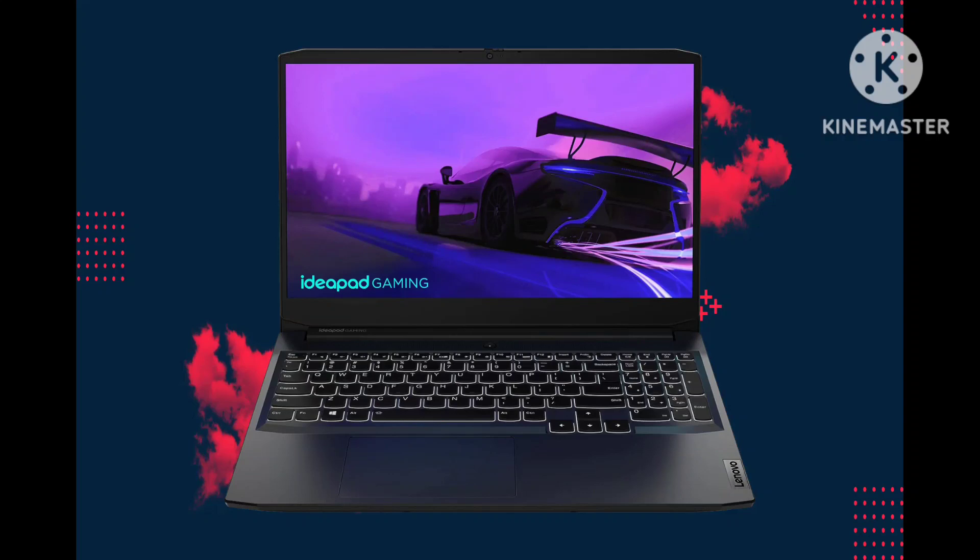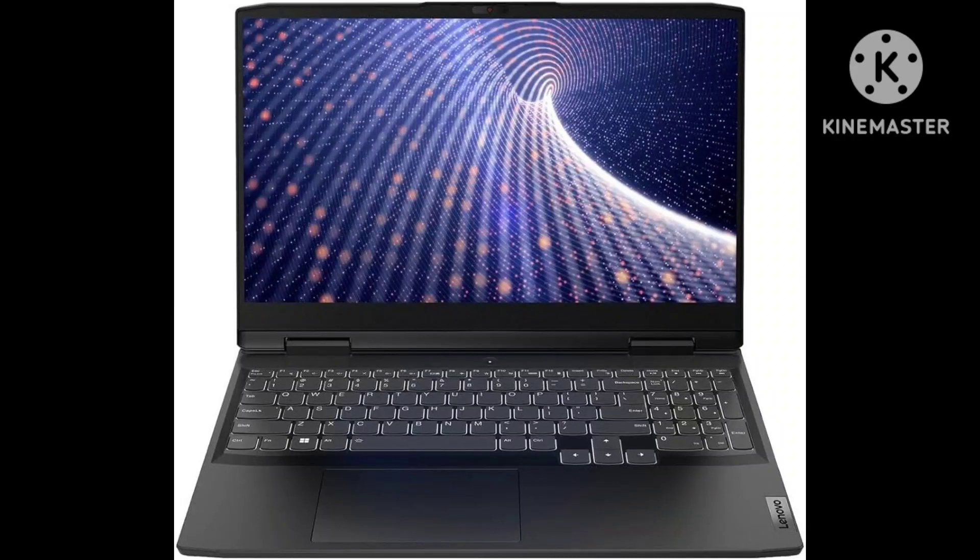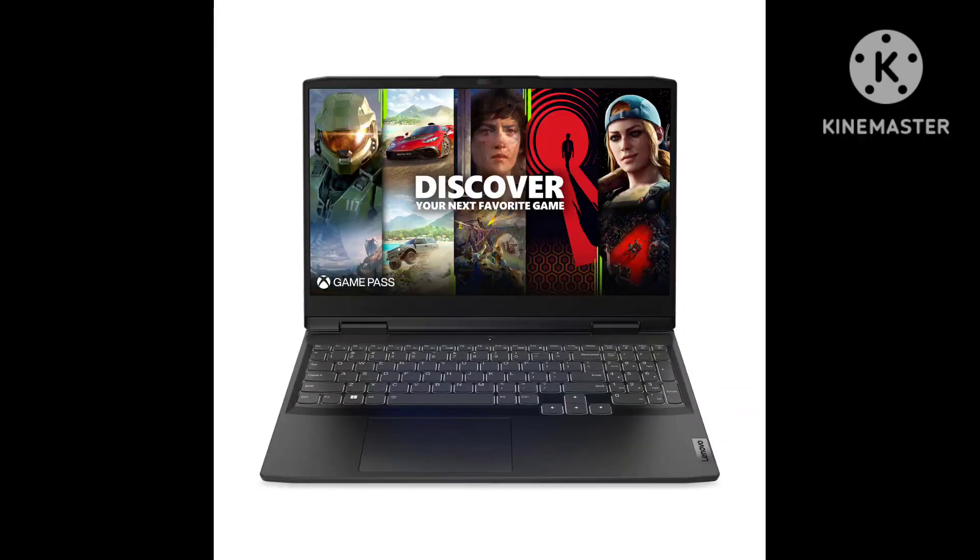The IdeaPad Gaming 3 is the AMD-powered sibling of the Intel-based IdeaPad Gaming 3i, which we reviewed in July 2020. Both are 15.6-inch systems with full HD 1,920 x 1,080 pixel screens with a 120Hz refresh rate.